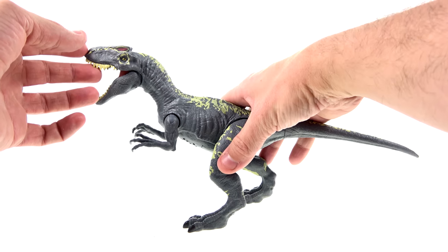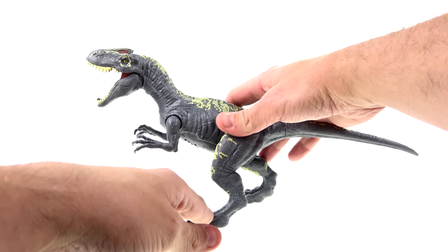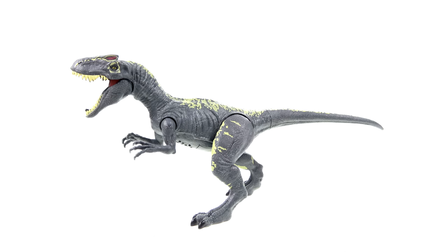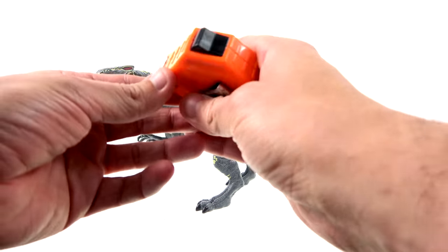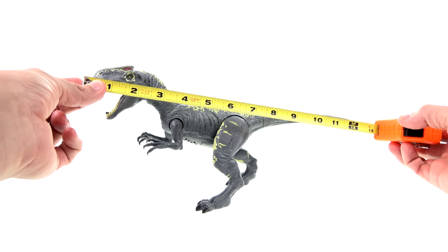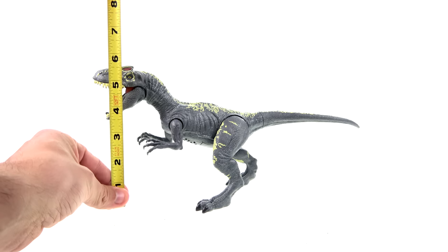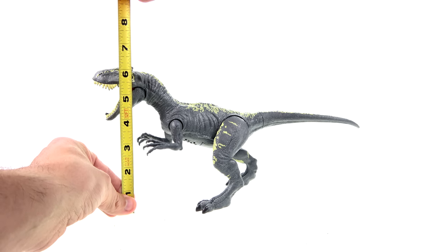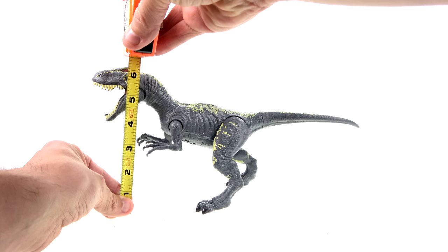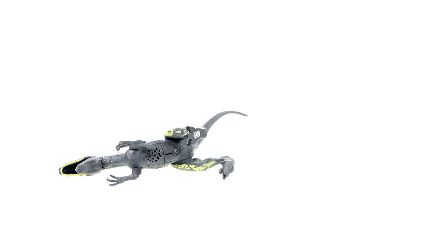For size comparison, let's get him to stand — one problem I already have is that he does not want to stand easily. Let me zoom back and bring out my trusty tape measure. From his snout to his tail he's about 13 inches long, and in this configuration you're looking at about six and a quarter inches tall.